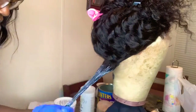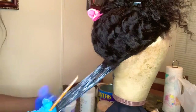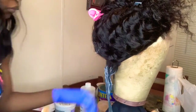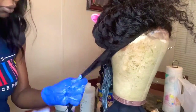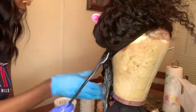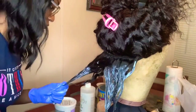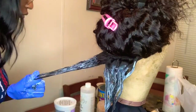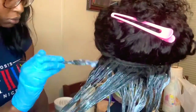Right here I'm just combing everything through to make sure that every hair strand has bleach applied on it, ensuring that every hair strand is being processed and lightened. You will complete this process throughout the entire wig or bundles — whichever one you have that you're coloring or lightening.